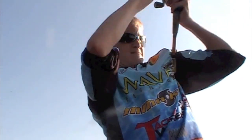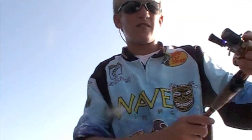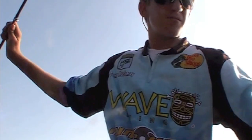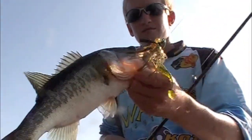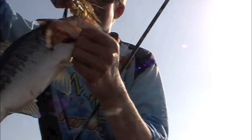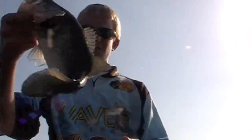Got one! Big fish that followed the swim jig in. He's tired. Oh, he's not that big. See there? That swim jig, right there on the top lip. Small little fish.